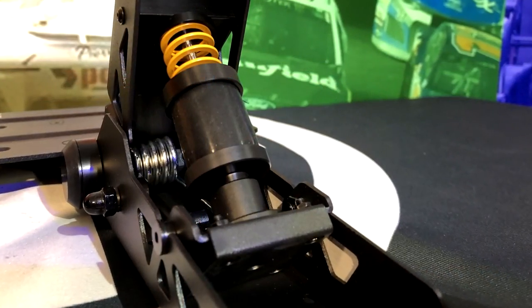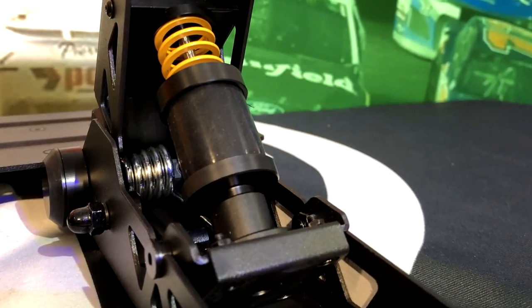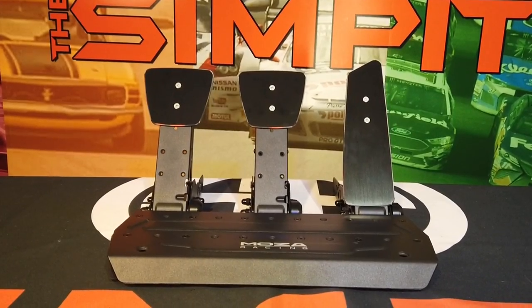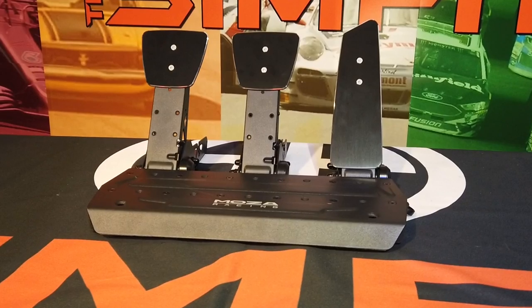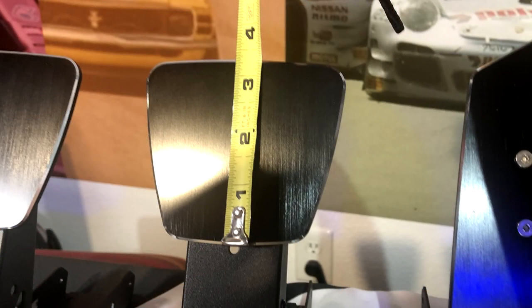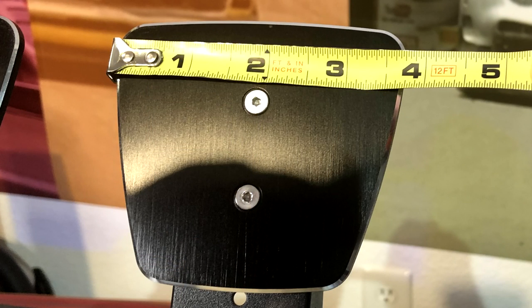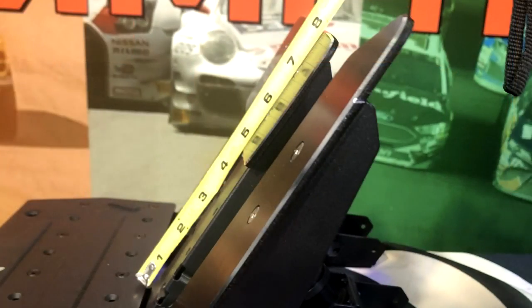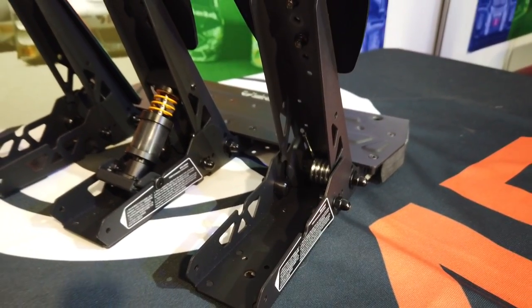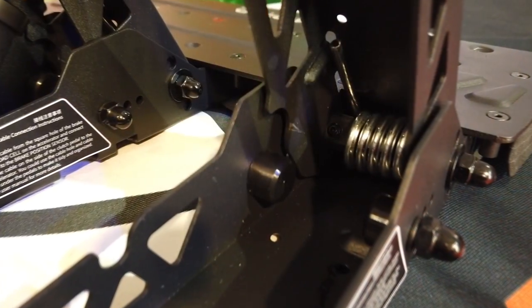Other than the controller board, the pedal face for the brake and clutch is a tapered square shape — a bit thinner on the bottom but reversible if desired — measuring about 3 and 1/4 inches or 83 millimeters tall by 3 and 3/4 inches or 95 millimeters wide at the widest spot. The pedal face comes mounted at its highest location, about 7 and 3/4 inches or 197 millimeters above the heel plate.